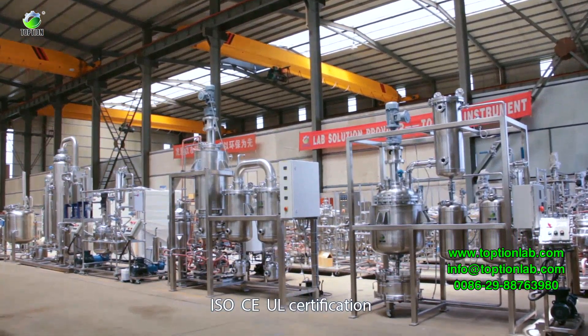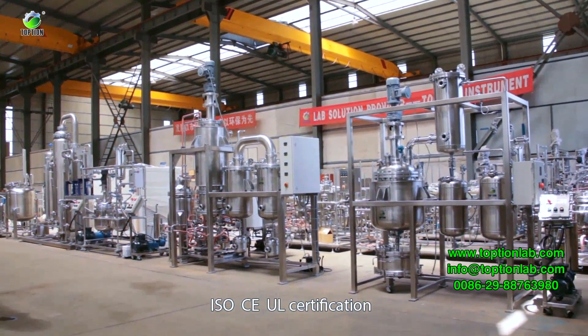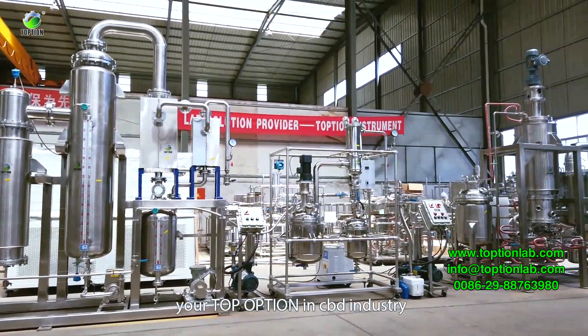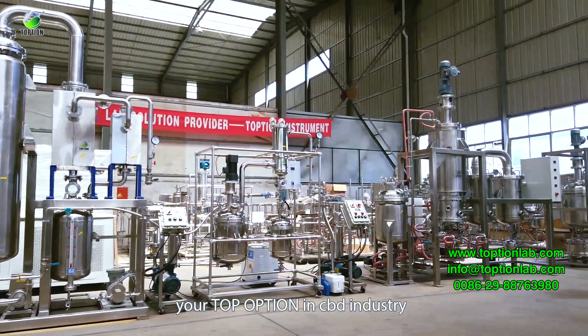Topshun holds ISO, CE, and UL certifications. Services include on-site service, installation, and video guidance. Topshun — your top option in the CBD industry.